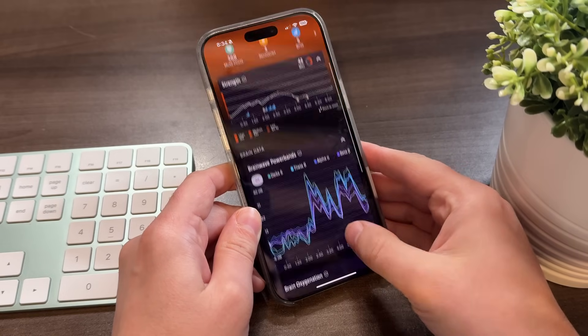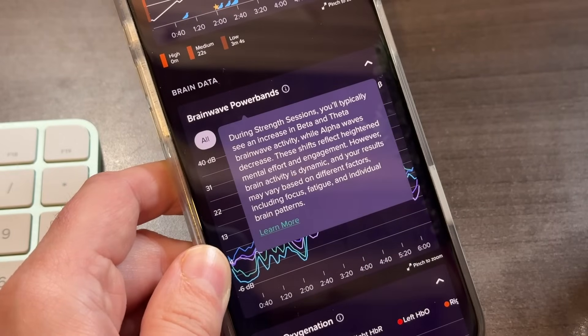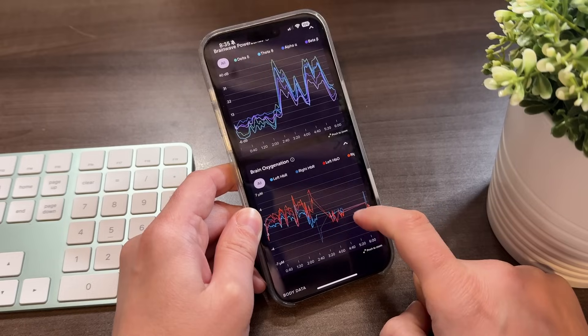At the end of the exercise, you get a report that details the most active brain waves used during the session, blood oxygenation in your brain, your heart rate, and how still you were.